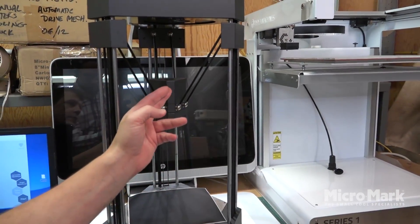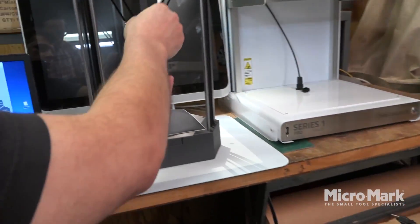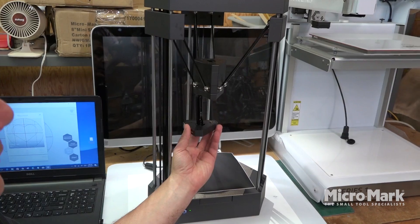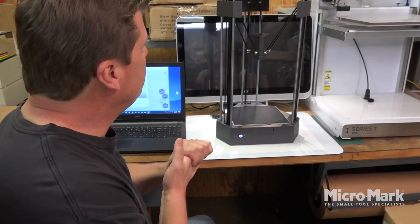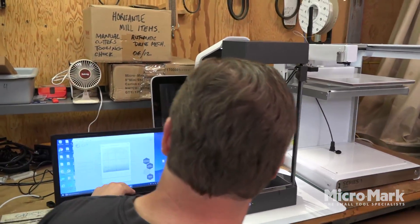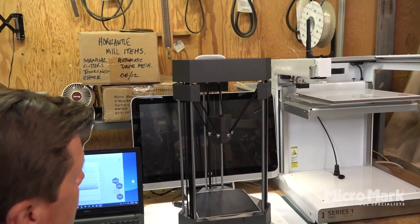This is the 3D printer module, this is the cutter module — it swaps in here and turns into a laser, so it's really cool flexibility. We've got it set up now to cut vinyl and we've got our software already loaded. It's going to cut out a heart and all I've got to do is hit start and it'll begin cutting.